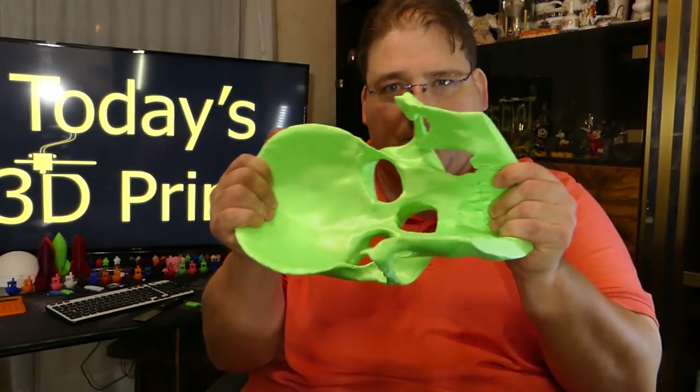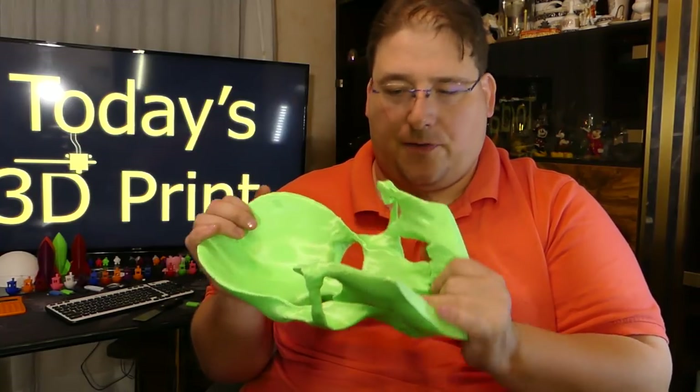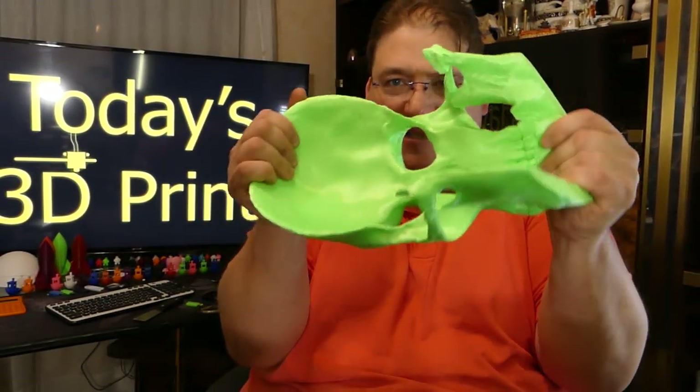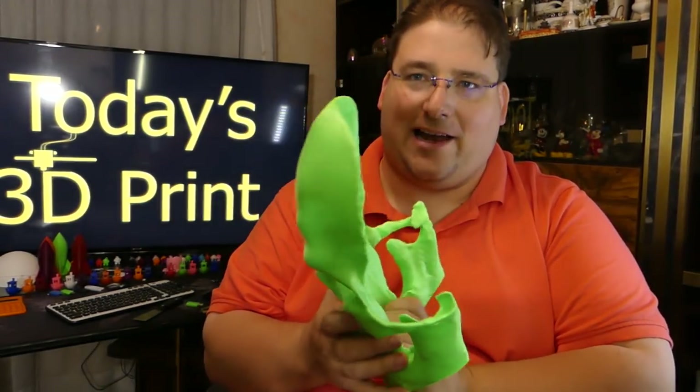I just wanted it to be a little sturdier. I think that was overkill — I probably could have done this thing empty. I got three perimeters on this, so in Cura that would be 1.2mm wall thickness. And of course there's an inside and outside wall, so this thing is really strong. You're not going to break this — you'd have to whack it against something to break it. Very impressive.